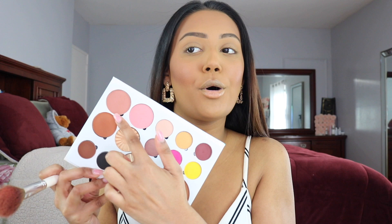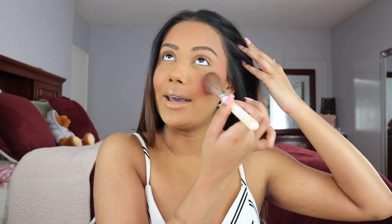Moving on to blush — I'm going to be mixing both of the blushes in my palette: Charmer as well as Pink Satin. I love mixing them together. They work beautifully on their own, but mixed together they're absolutely stunning. I'm just going to pop them right on my cheeks. A new thing I've been doing is putting a little bit of blush all the way up to my temples. I feel like it just gives a nice little lift to my face.